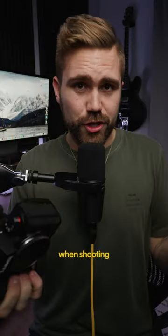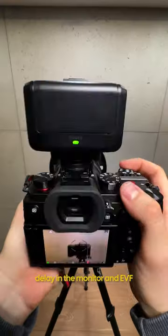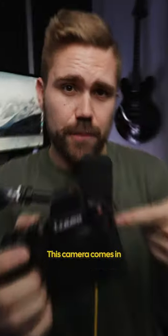The one thing I did notice when shooting burst photos is that you do get black frames in between all of your shots, and also there's a slight delay in the monitor and EVF when you half-press the shutter when you're trying to focus. This camera comes in at a price point of $1,999 USD.